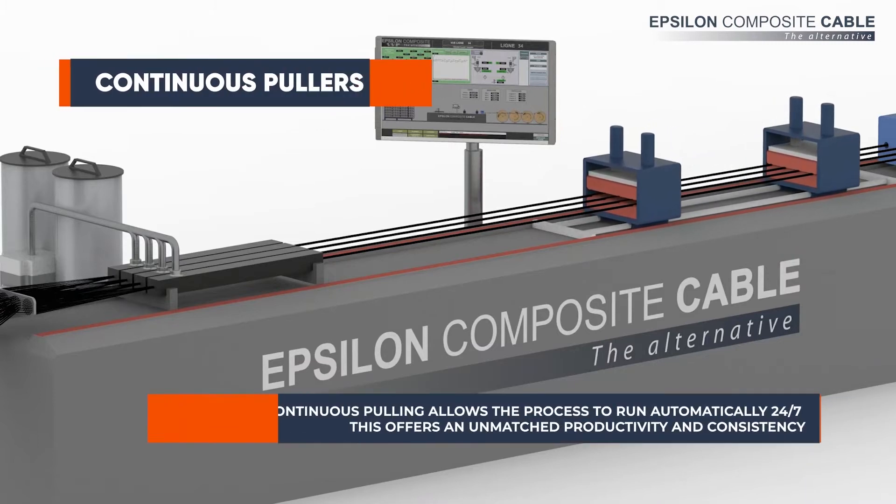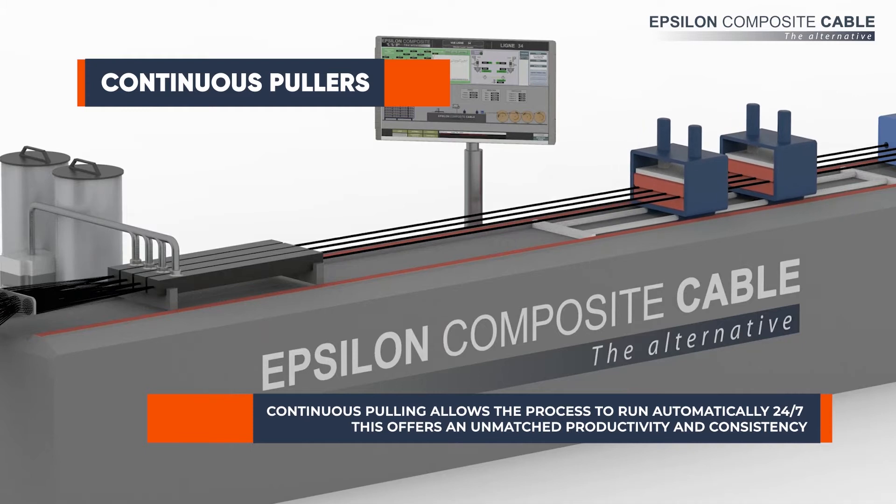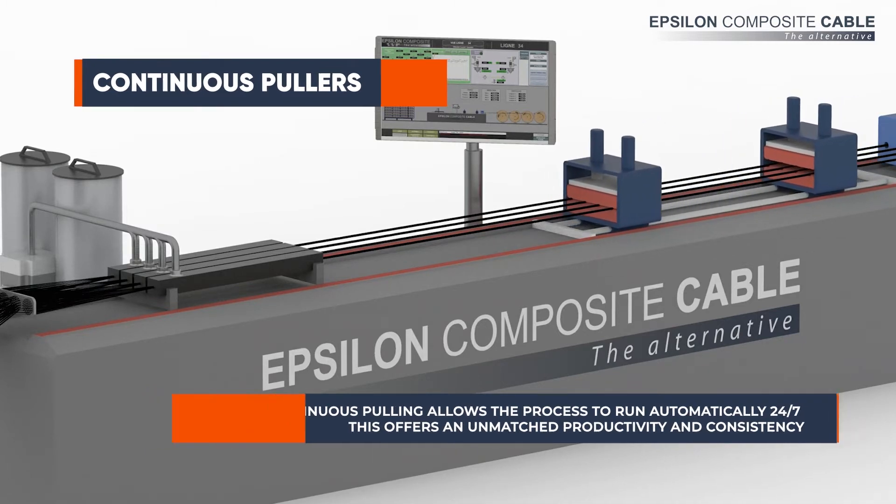A pulting system allows the process to run 24-7 with very few human interventions. This guarantees an outstanding productivity and consistency matched by no other composite manufacturing process.